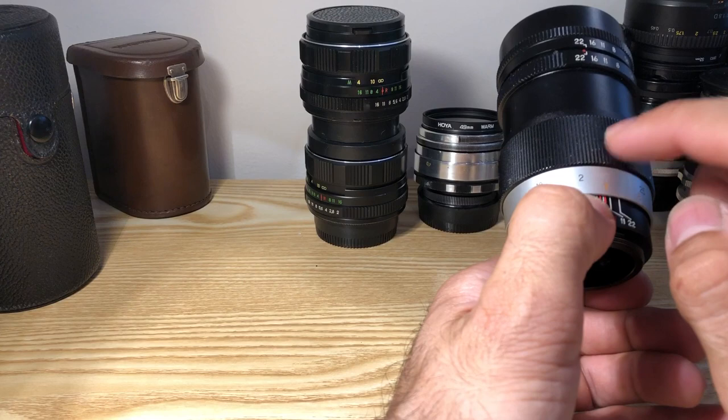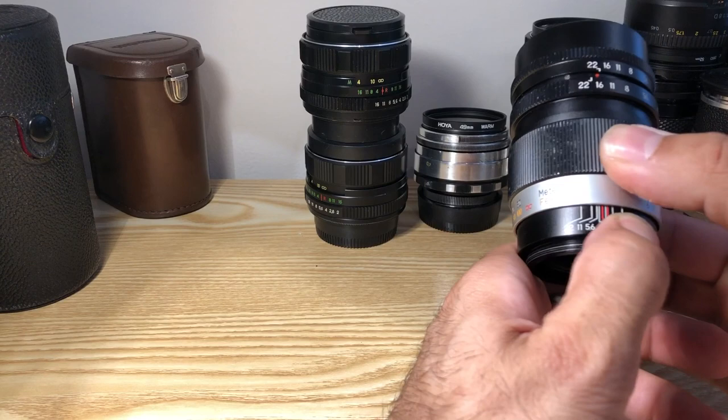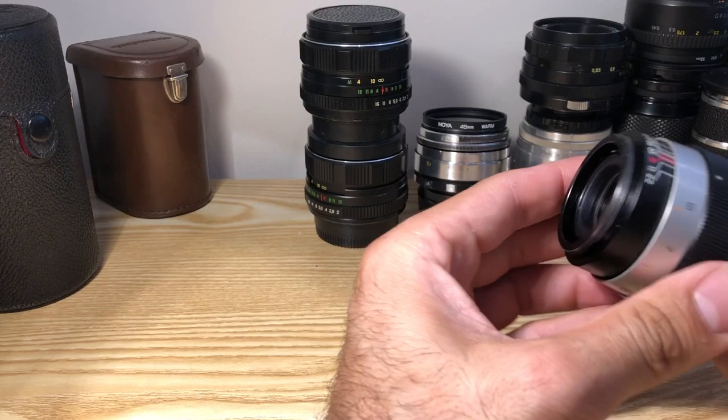The focus is buttery smooth. This one is a little modified — as you can see, the numbers don't really align with the dial, and it goes past infinity because I changed it for focusing on a Nikon body. The most interesting thing is the bokeh this lens produces.